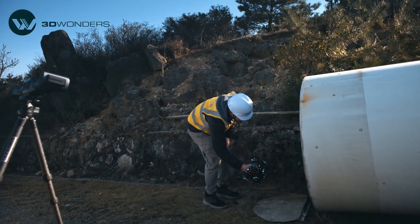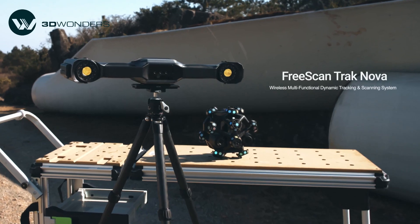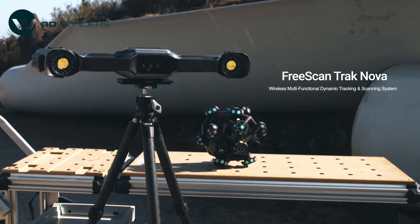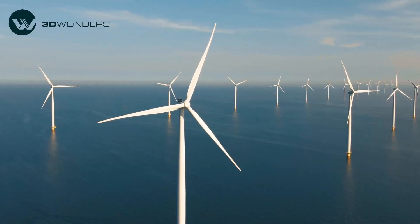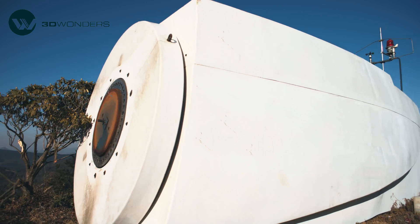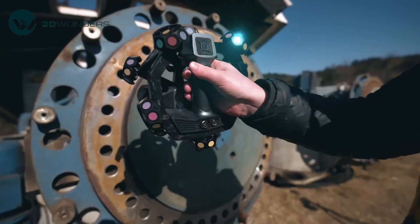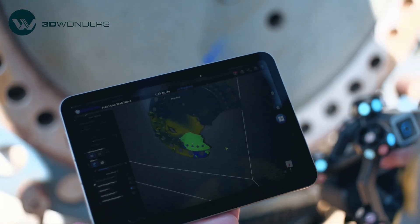Hello and welcome to 3D Wonders. Today we're going to talk about how Freescan TrackNova, our wireless multifunctional dynamic tracking and scanning system, streamlines the scanning process for large and complex components like wind turbine blades. Scanning large parts comes with two key challenges: managing massive scan data without overwhelming post-processing software, and maintaining high accuracy in critical areas. Freescan TrackNova solves both with an efficient all-in-one scanning system.